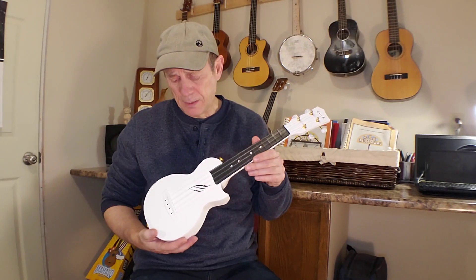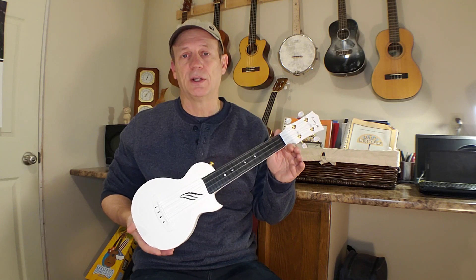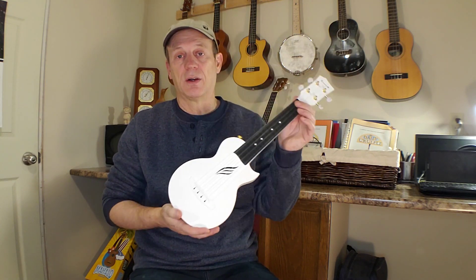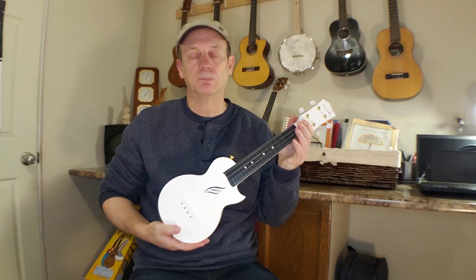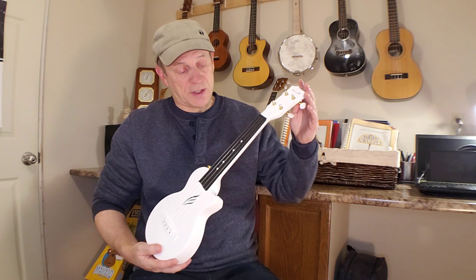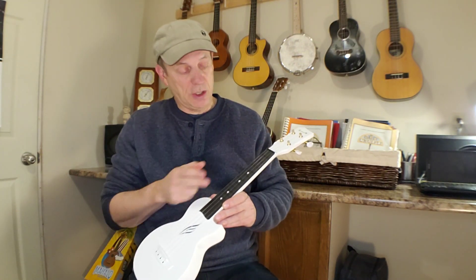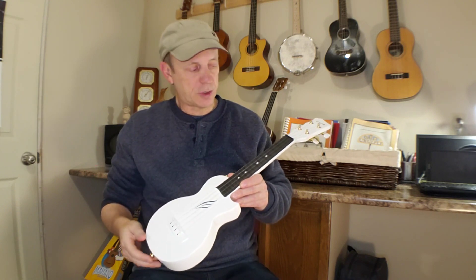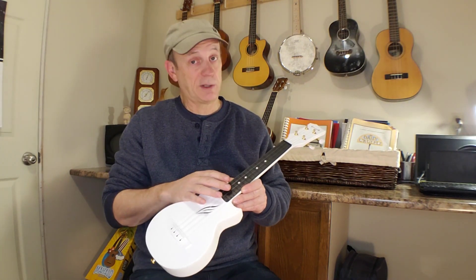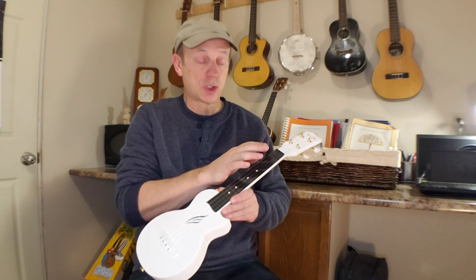Apart from that, the styling on these I think is really cool — it's just something a little bit different than your standard looking thing. Overall, this one is about a 13 inch scale length, which is a standard soprano. The fretboard itself, like the rest of the instrument, is plastic. And so are the frets.